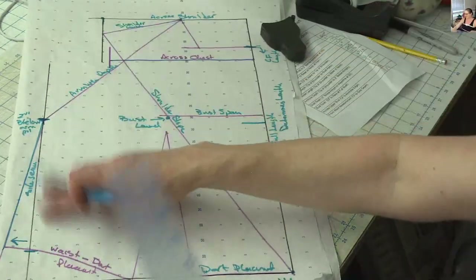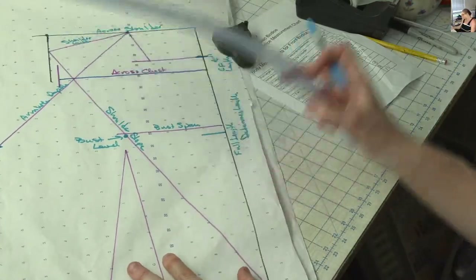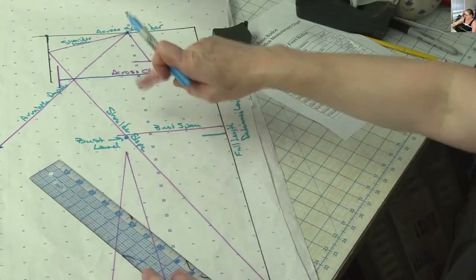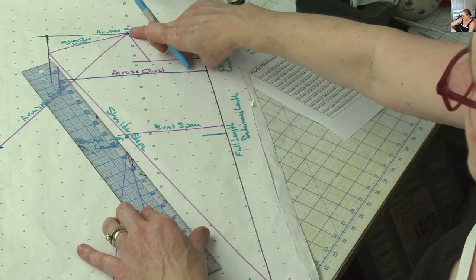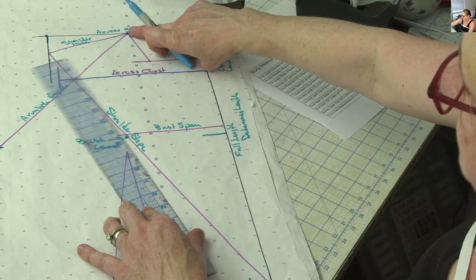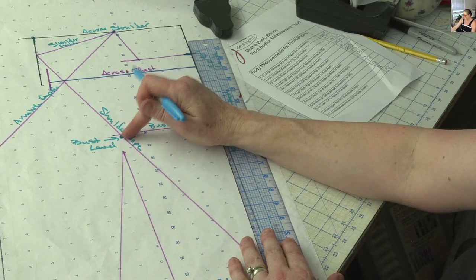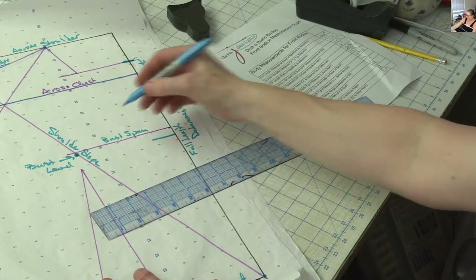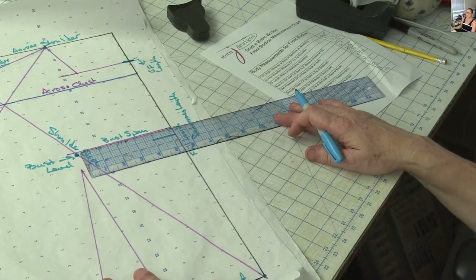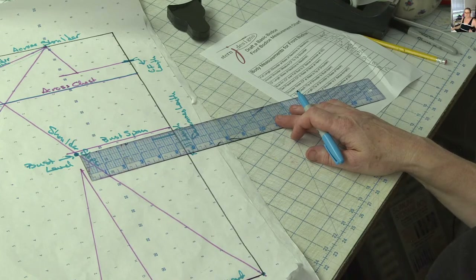And then the bust span — also, when we did our slope of our shoulder, we also measure from the tip of our neckline down to our apex. I drew a dot here for my bust level, and then you're going to measure at that level from center front across to get your bust span. So halfway between your apex — from center front to apex is right here.